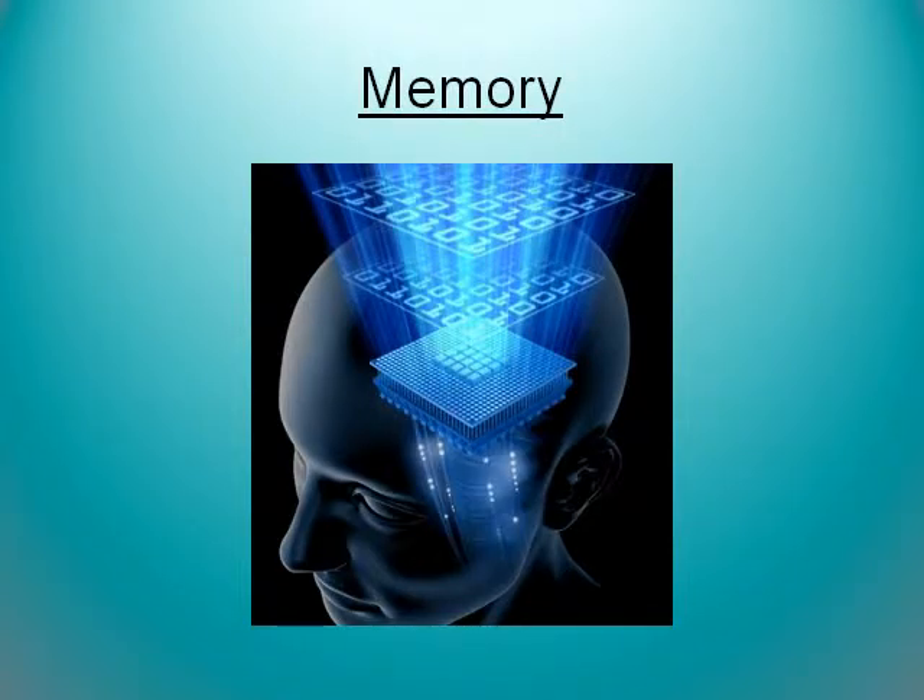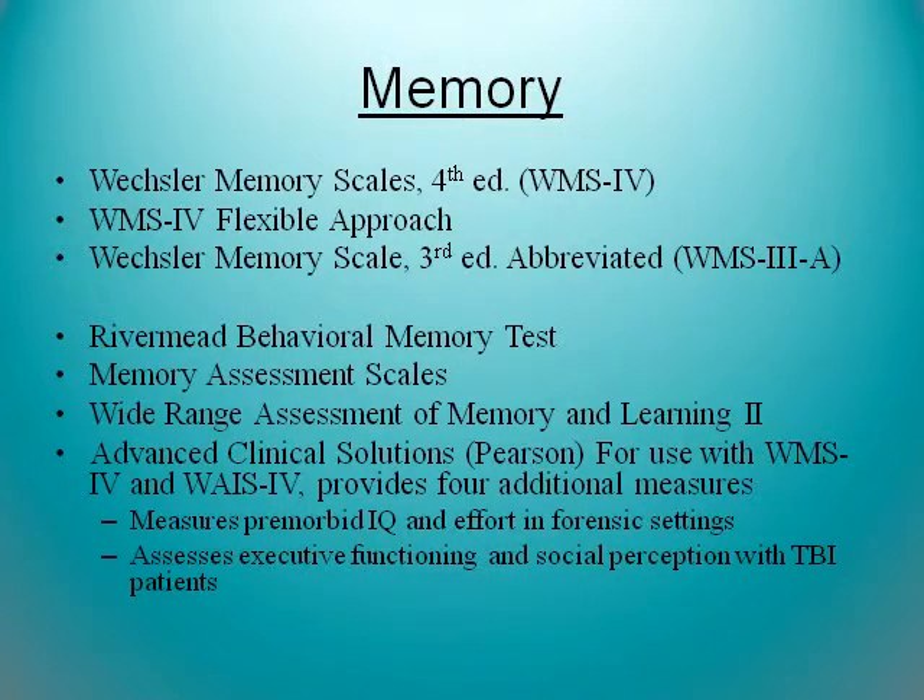There are many, many tests of memory out there. The WMS is just one of them, and the flexible approach we're going to be talking about a little bit. The WMS-3A — it's abbreviated — is what the flexible approach really is now, and it's still okay to use. It looks at just four subtests, kind of like the WASI, and it's really quick, down-and-dirty, visual and auditory. However, some of the subtests of the WMS-3A are now removed from the WMS-4 because of standardization problems — specifically, family pictures. So if you are familiar with that subtest, it's gone now, and the WMS-3A will soon be obsolete.